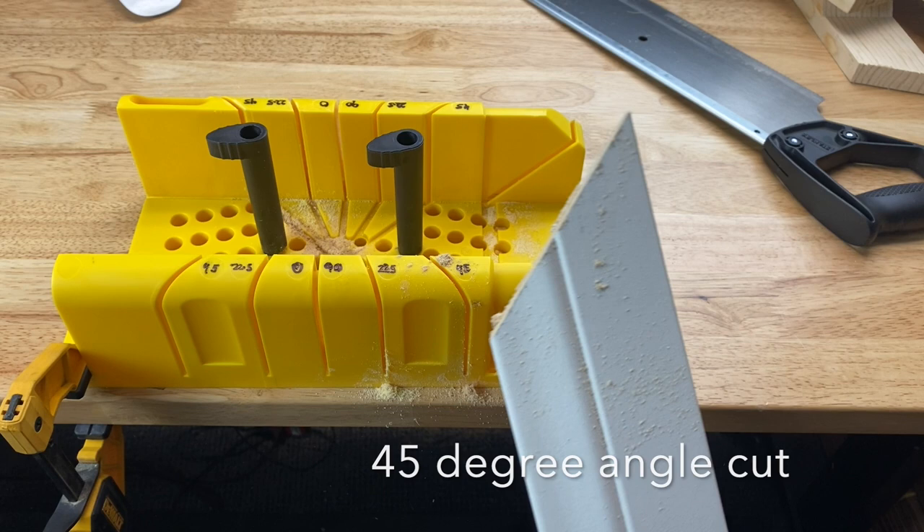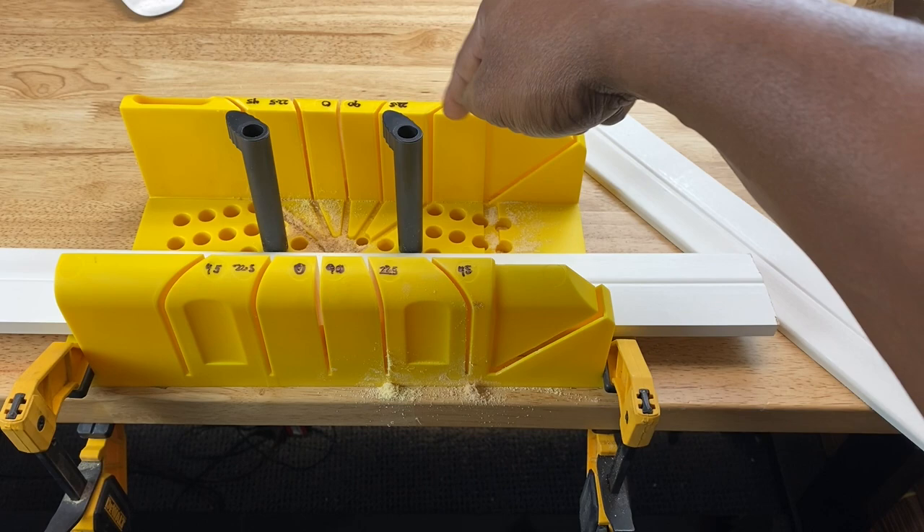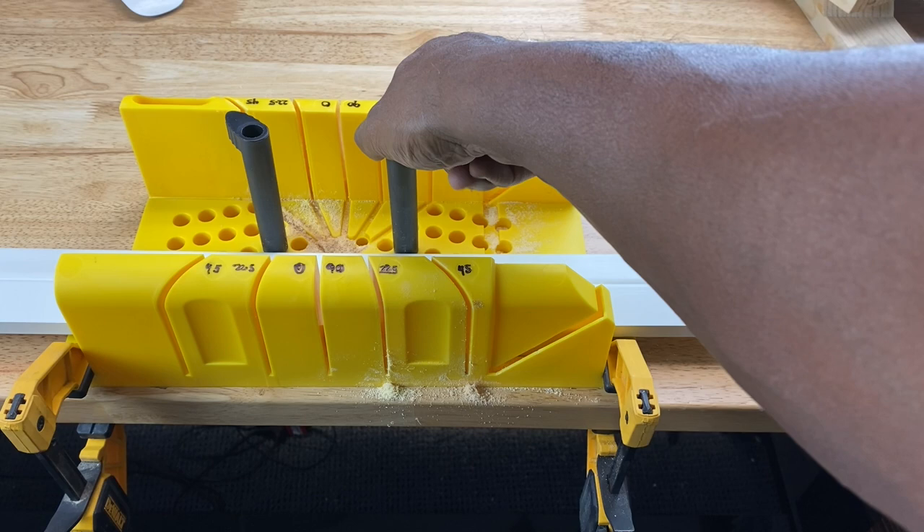I'm going to turn this cam pin this way so this portion of the cam pin won't be in the way when I make the complementary 45 degree angle cut.